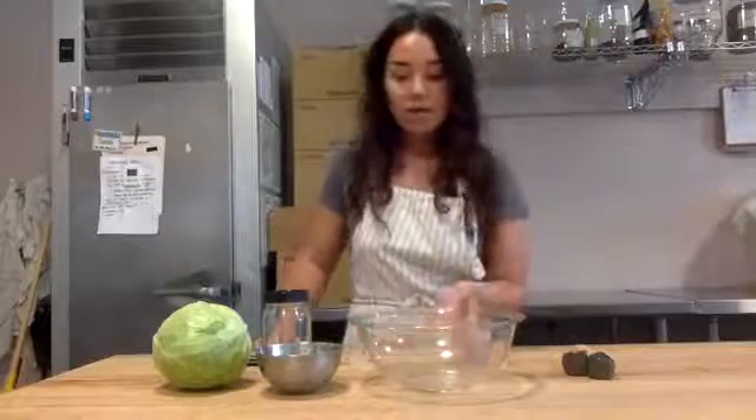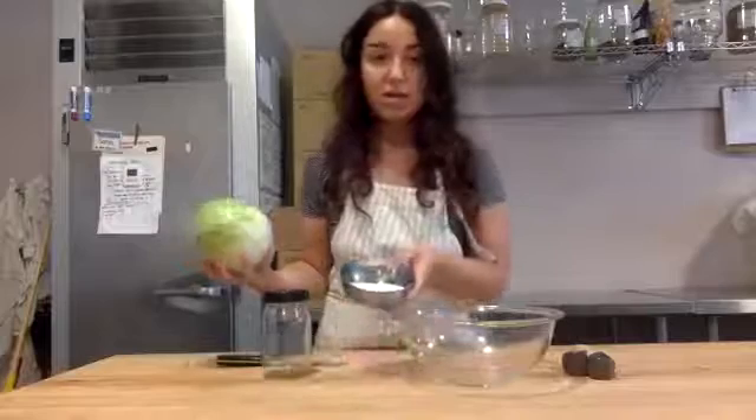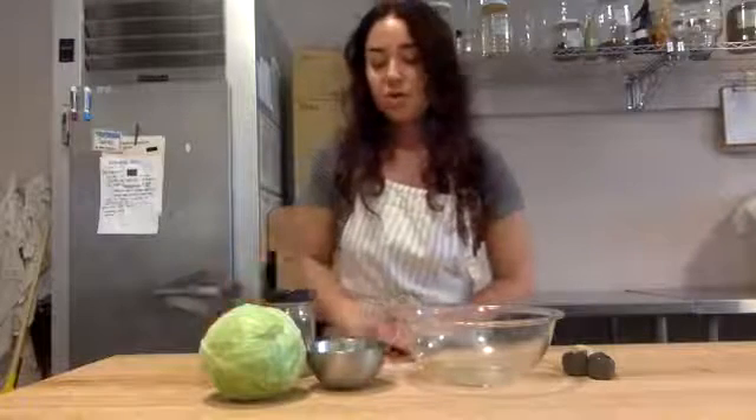And it's deceptively simple. All you need is cabbage and some sea salt — that's it. That's all you need as far as ingredients. You don't need any kind of special cultures, you don't need vinegar, you don't even need water. The cabbage has enough in it on its own.